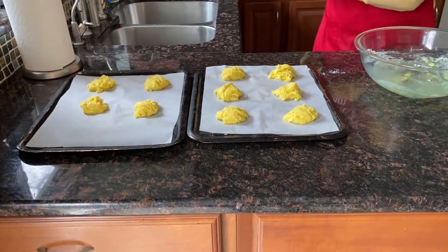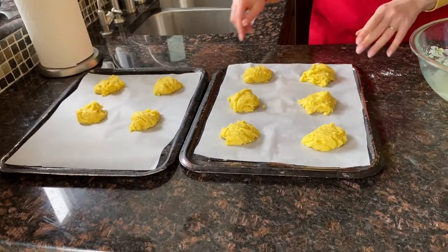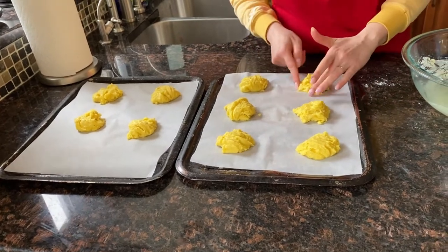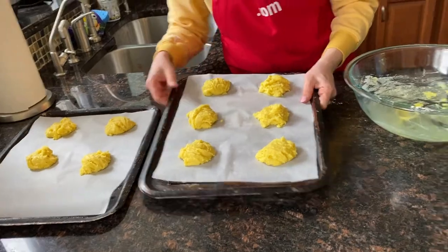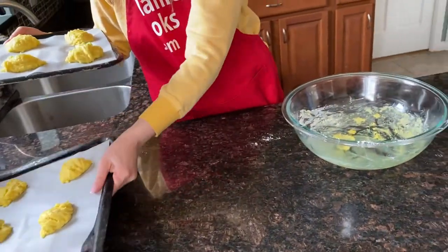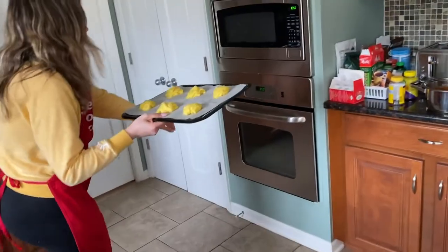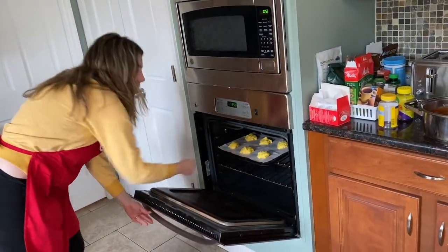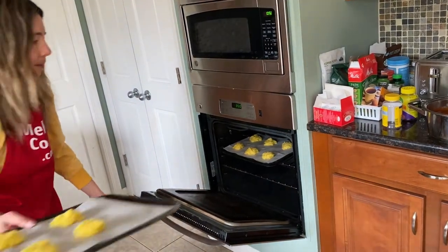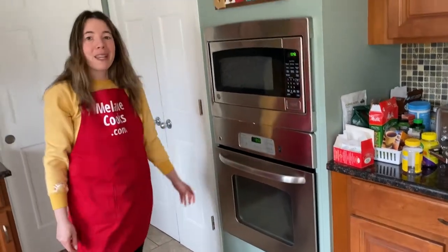All done — that makes 10 cookies. Now I'm going to put them in the preheated oven at 350 degrees Fahrenheit and let's bake.